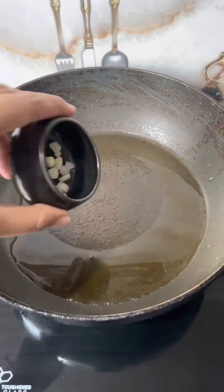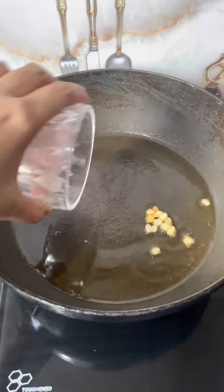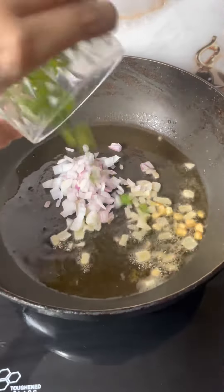Hello everyone and welcome back to my channel, I hope you all are doing great. Today I am going to share with you a street style Schezwan fried rice recipe which is very easy and tastes very street style.